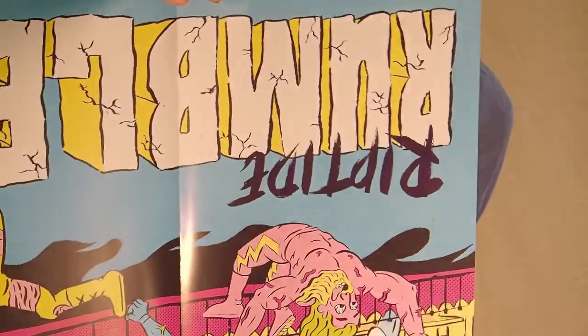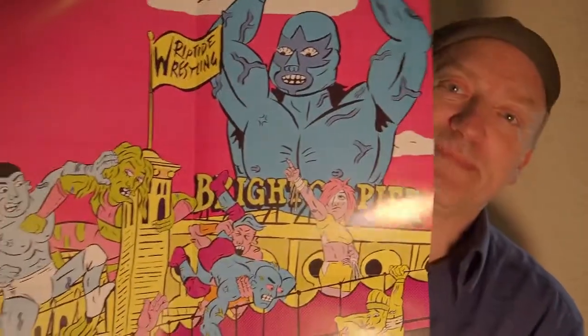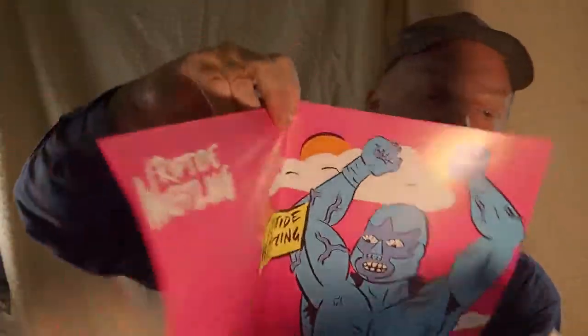There is also a poster in this box. If you think about it, there are more items in this second chance box than what normally comes in the standard monthly one. So I have the pin, the sticker, the cards, the t-shirt - that's four - and now this poster, which I think came out quite some time ago. That's item five.